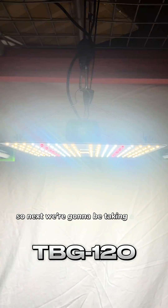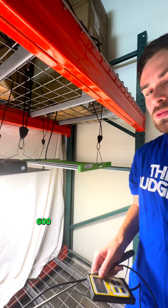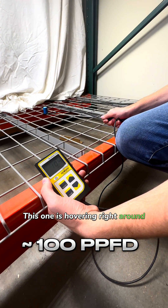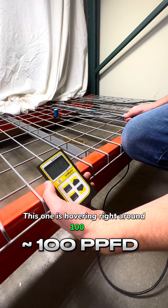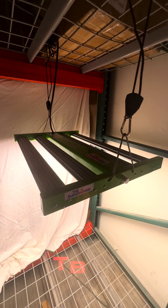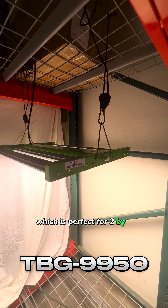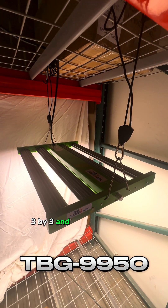Next, we're going to be taking a look at the TBG 600-watt equivalent LEDs. These are our most popular LEDs. This one is hovering right around 100, 105. This is a slightly larger unit, which is perfect for 2x2, 3x3, and 2x4 grow tents.